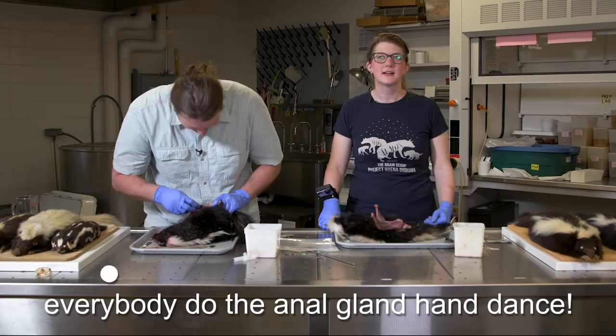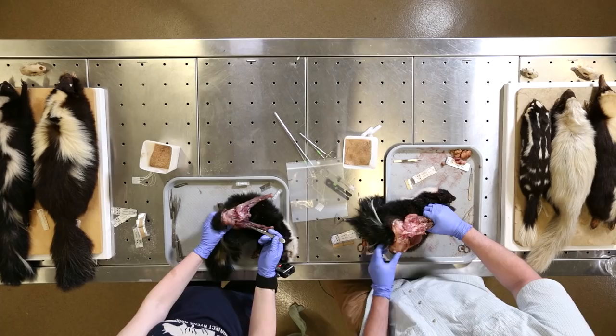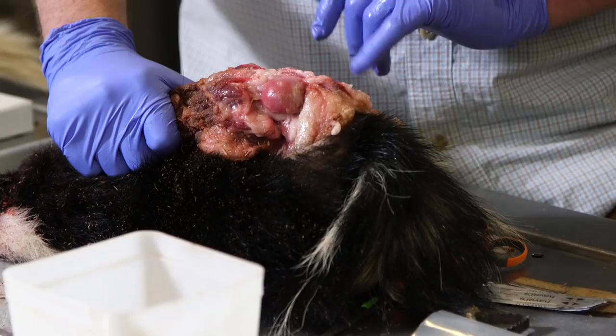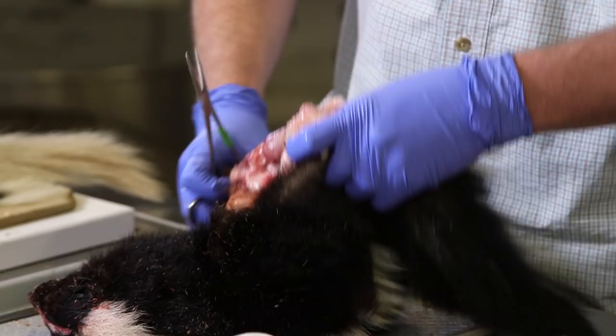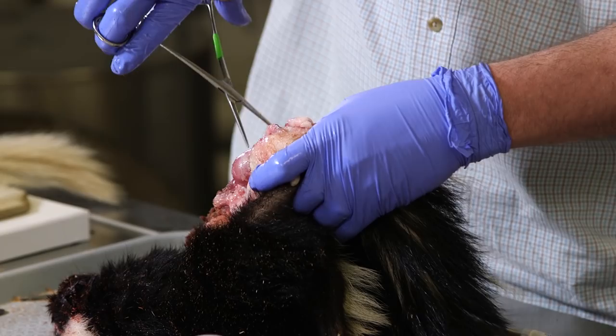Just to show you the size — I was saying ping-pong ball, which might be slightly exaggerated, but you can see the two anal glands. Now we've cut off some of the muscles. The next trick is to clamp with the hemostat and try to cut them off completely without cutting the nipples. Clamping the anal gland could be a follow-up verse to the song.